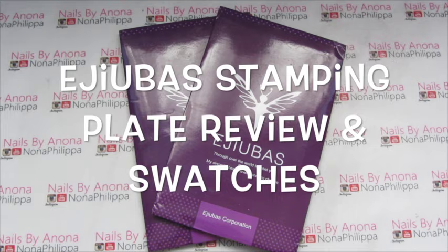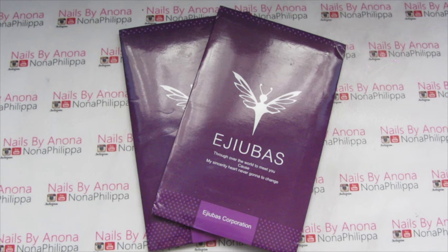Hi guys and welcome to today's video. I've got a review and swatch video for you today. Adubas kindly sent me some more products. I have had these for a while but I just haven't been able to film the video for you guys, so I'm finally doing it for you.